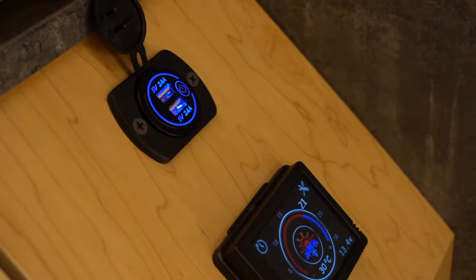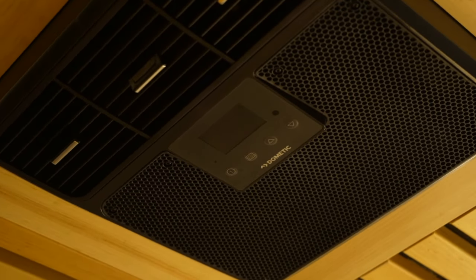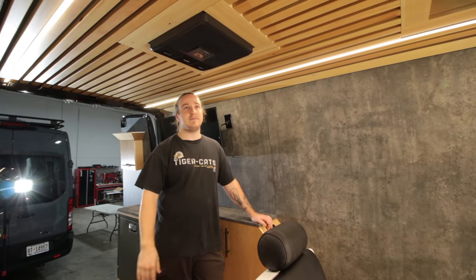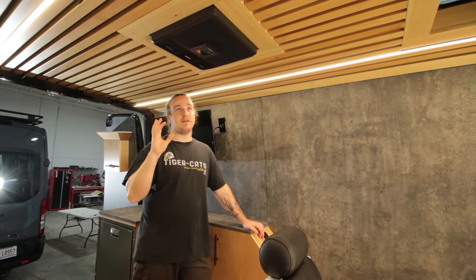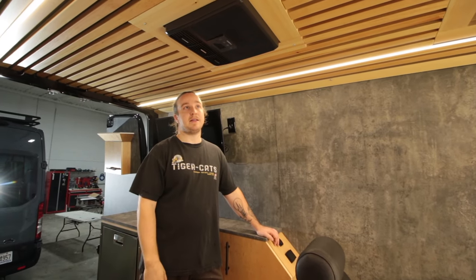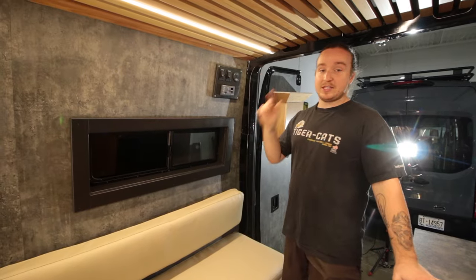This van is fully heated, fully winterized, and summerized. Overhead they have the Blackamdic RTX 2000 — I've used them probably five or six times in builds. It's a totally off-grid 12-volt AC unit, fairly good on power consumption. They aren't cheap, but it's mandatory to keep the van cool in the summer with clients.